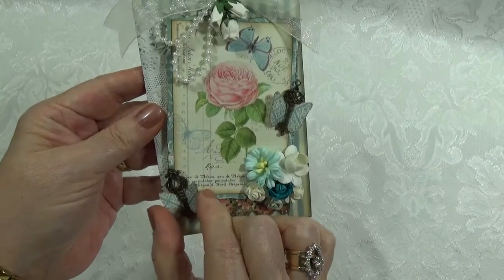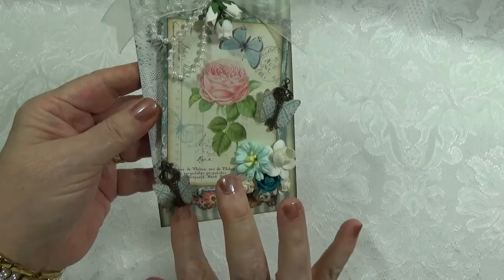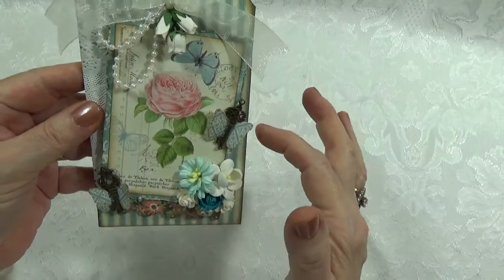I made a couple of little butterflies, and I used these little small keys for the center of the butterfly.